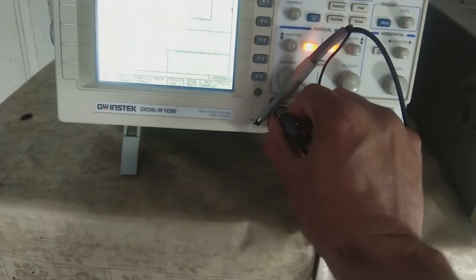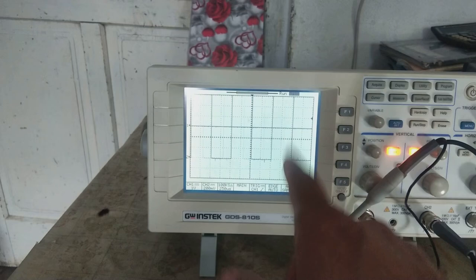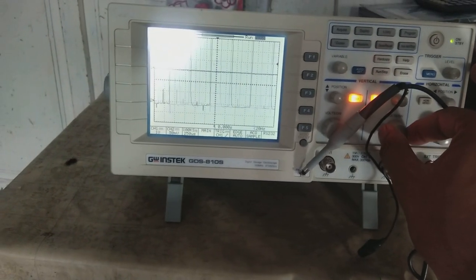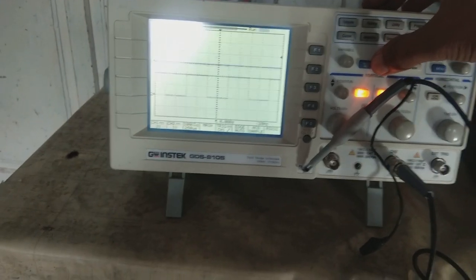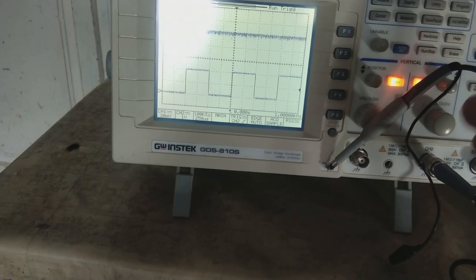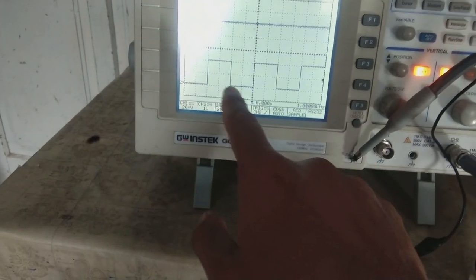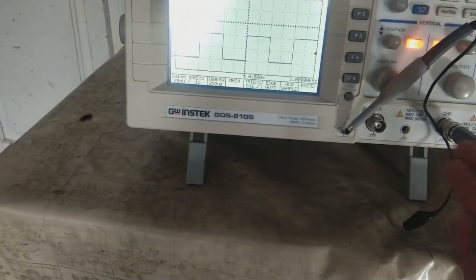With just the auto-set button you can measure any signal. Let me shift to channel 2. Channel 2 is showing but the signal is not perfect, so let me try setting it up manually — something like this. There is an auto-set button. If I press this blue button once, it will set automatically. I pressed it and it is setting up internally — some relay switching is happening — and now it has set up a perfect waveform. There is some noise, which is very common for oscilloscopes since they are very sensitive devices.